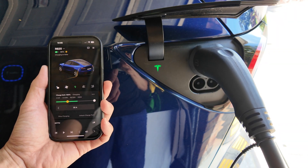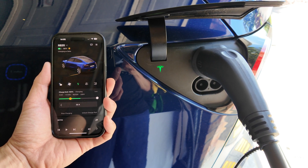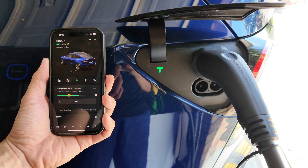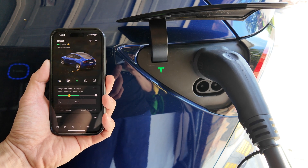That's a quick demo of Charge on Solar with a Tesla Powerwall 2 and a Tesla vehicle like our Tesla Model Y from 2023. I hope you enjoyed that. Any questions or comments, please leave them below. Thanks for watching — until next time, happy charging!